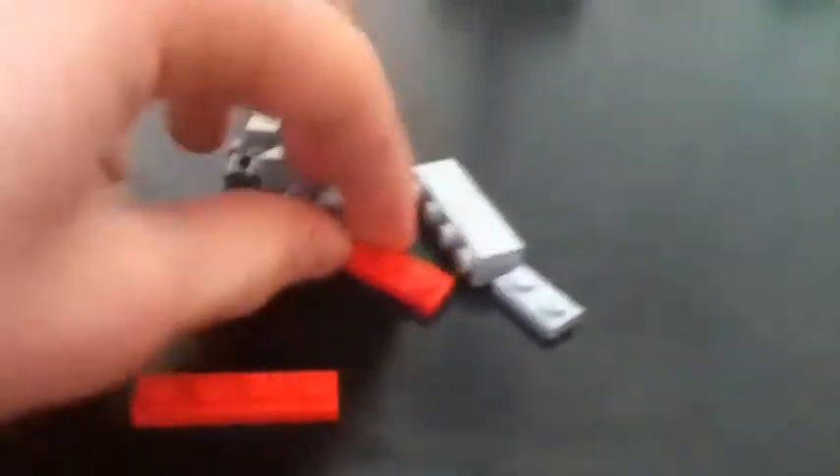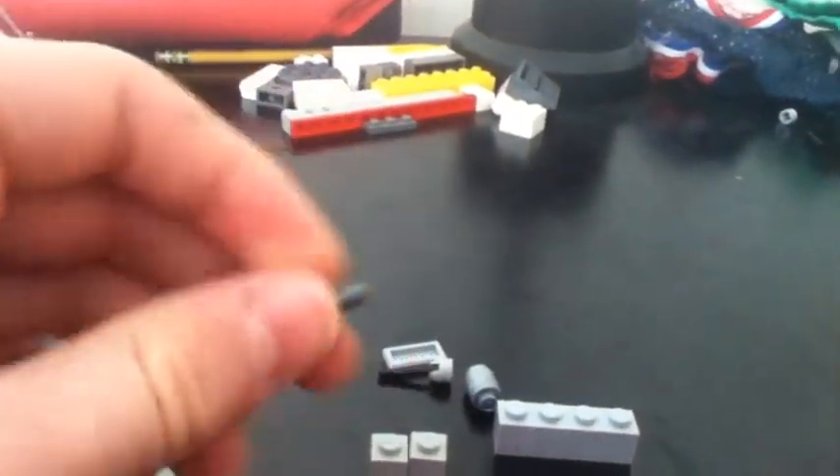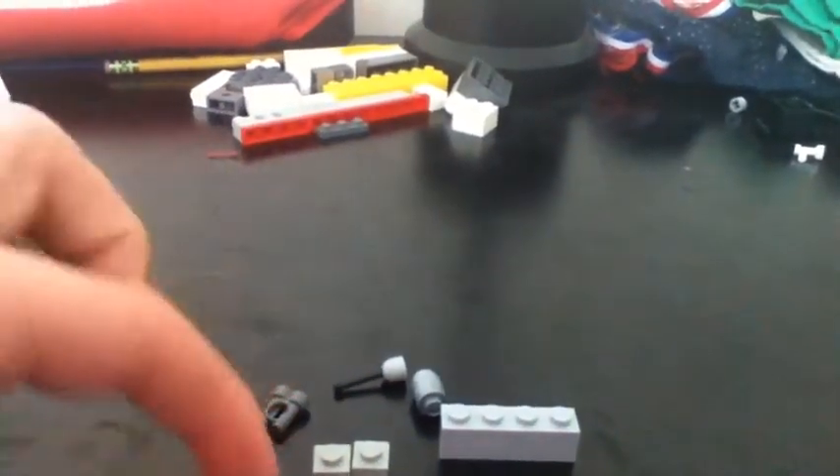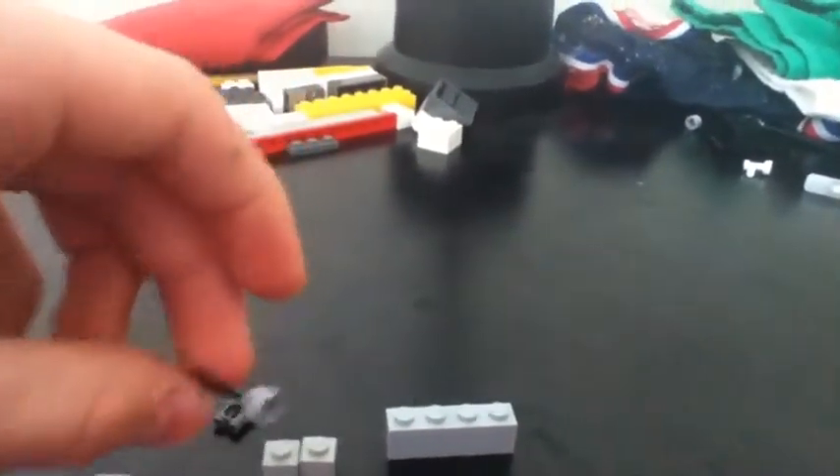You're going to need a 1x4 red plate, another 1x4 red plate, a 1x2 gray red plate, a 1x4 block, two 1x1 blocks, a 1x1 up-slanted piece, a binocular piece, a 1x2 gray flat plate, a tube, and a gray lever.